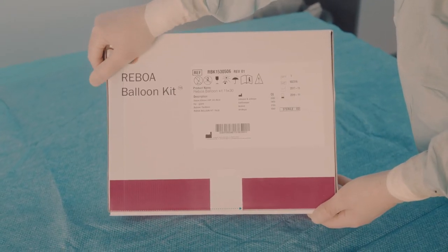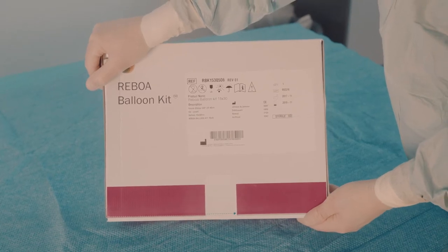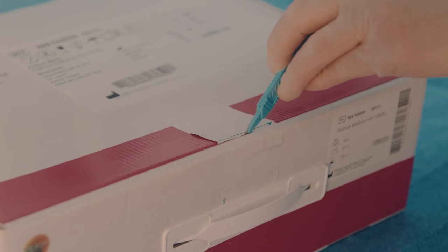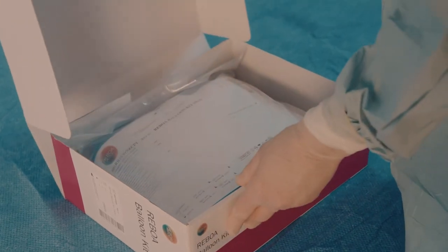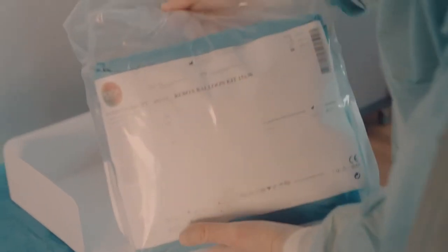The Reboa Balloon Kit is a complete kit that contains all that the trained physician needs to achieve temporary occlusion of the aorta, except fluids. It is important that the performing physician has read the IFU, Information for Use, before use. On top of the package, the kit with sterile draping, needles, syringes, and the other devices needed to support the procedure are located.